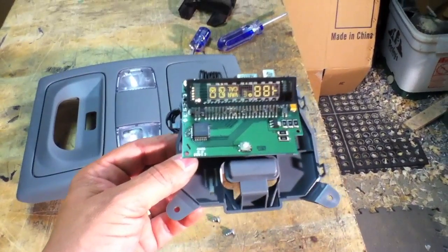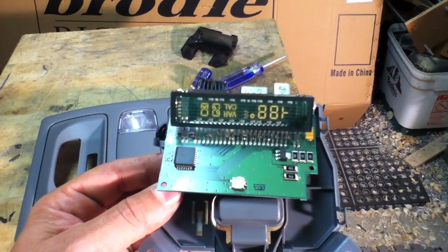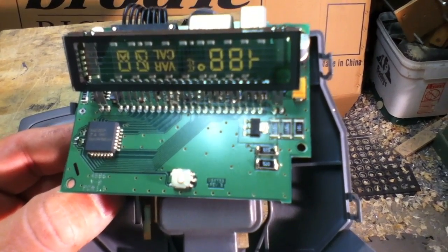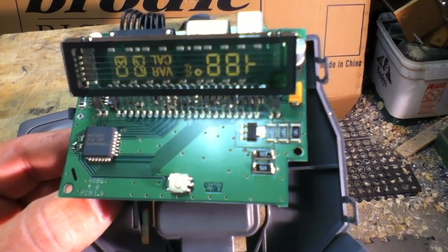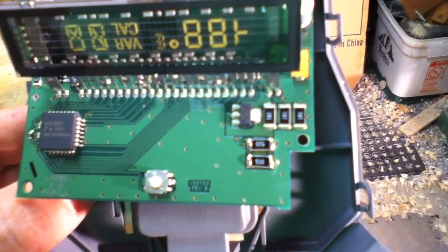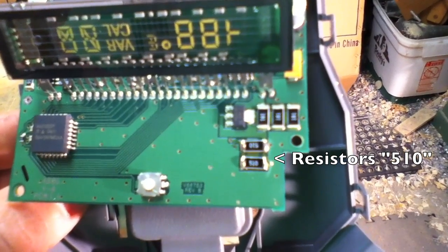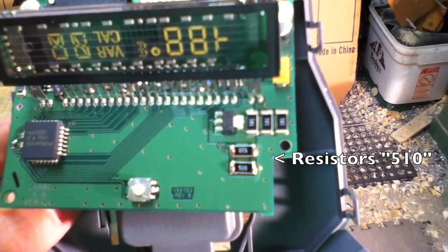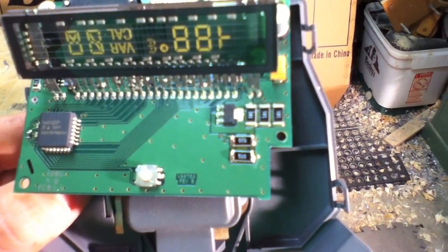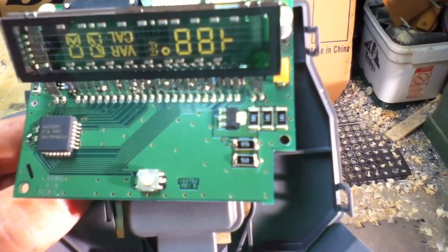I've pulled the temperature gauge out of the overhead unit and as you can see it has an LED display and a bunch of little black items — these are surface mount resistors. There are two resistors called 510. Mine didn't seem to have any cracks in them, but what I ended up doing was heating up my soldering gun and refloating the solder on those, and that seemed to do the trick.